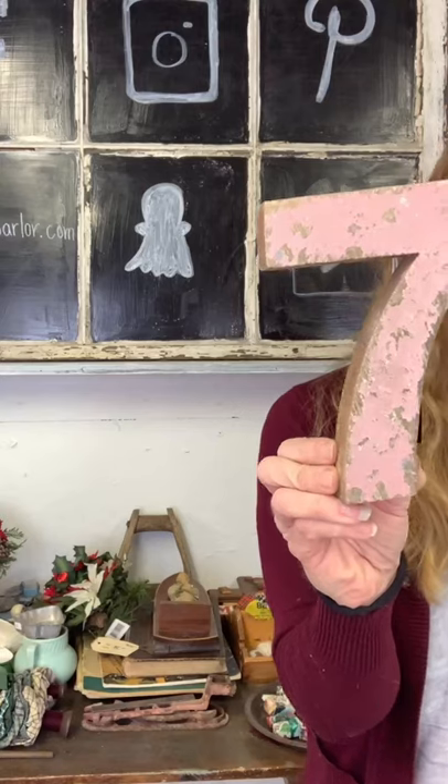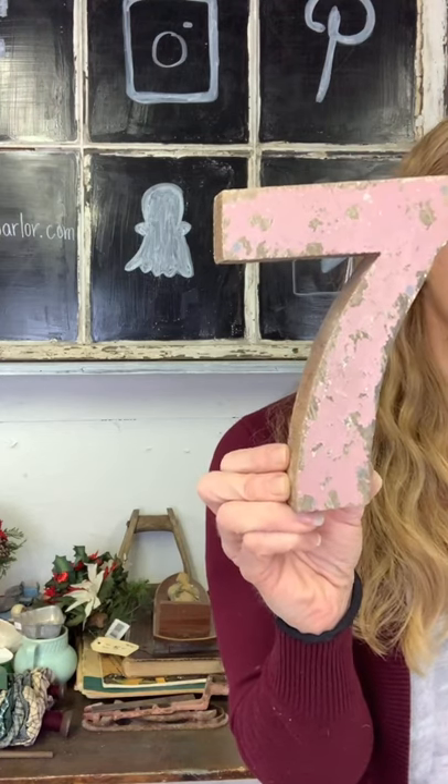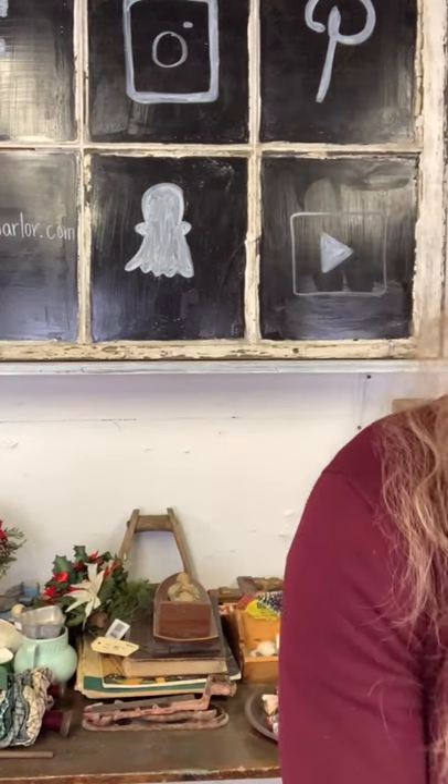We've got a wooden number seven — it's pink, but if you don't like the pink you can always paint it a different color. It is new and it is $8. Then $8 on our letter K, also new. I do have quite a few letters but not very many vowels. If you had somebody's initials you could spell out, you can glue these on to a big barn board or a door, or just hang them up as is. Eight dollars on our letter K.